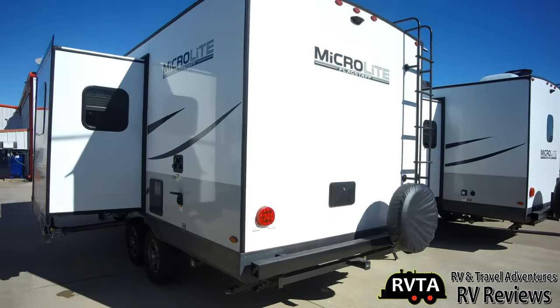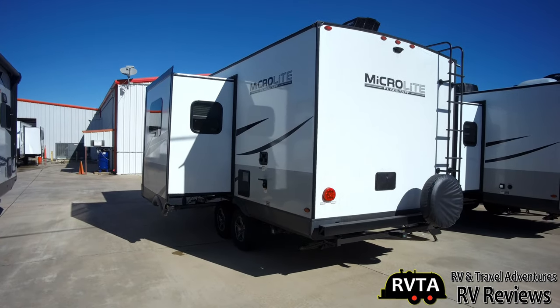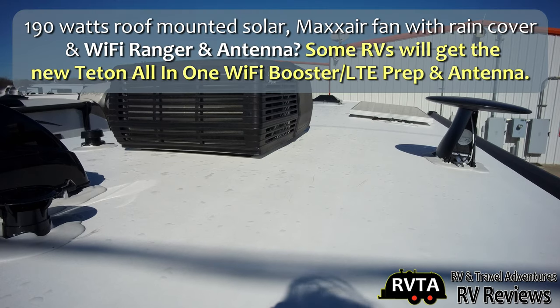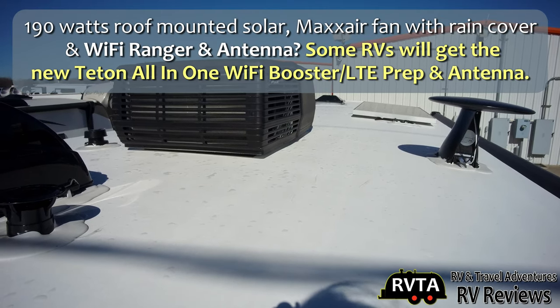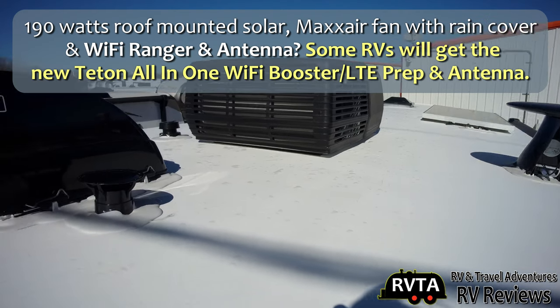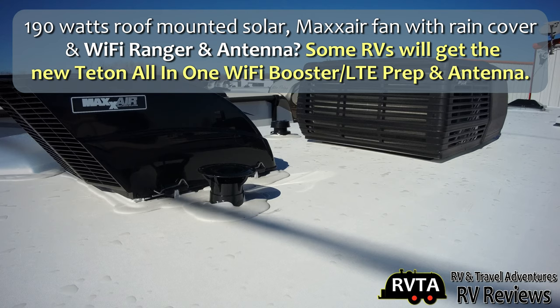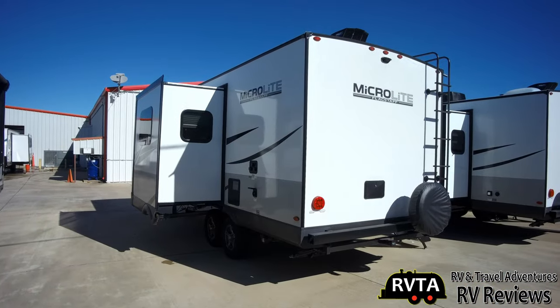As I back up, you can see the bumper where you can store your slinky hose — a very nice and convenient location. On the roof you can see the Wi-Fi Ranger and antenna. Some RVs will get the new Teton all-in-one Wi-Fi booster, LTE prep, and antenna. And there's your AC unit and a very nice roof.